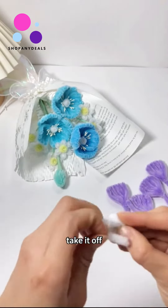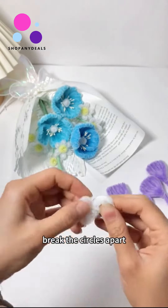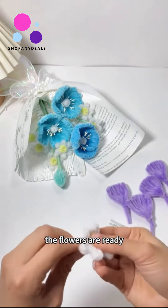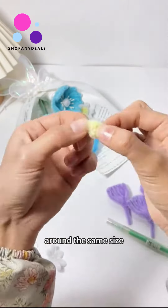Take it off — one goes through the middle and tighten it. Secure with another twist rod, then break the circles apart to form the petals of a flower. The flowers are ready. Yellow goes directly in circles around the same size for the flower core, which will be more three-dimensional.